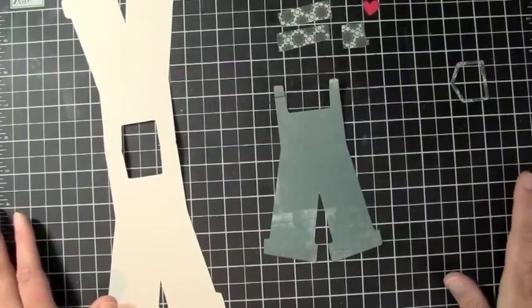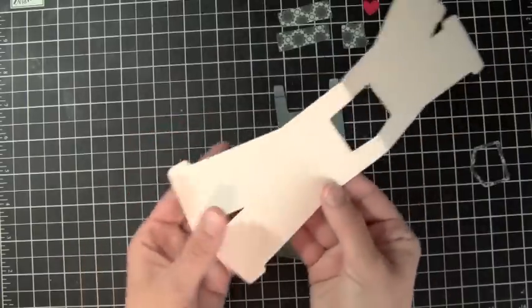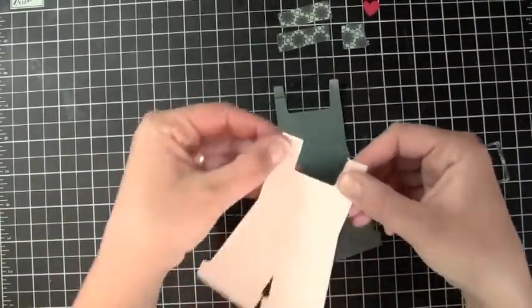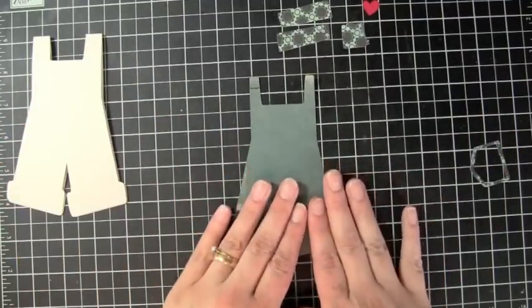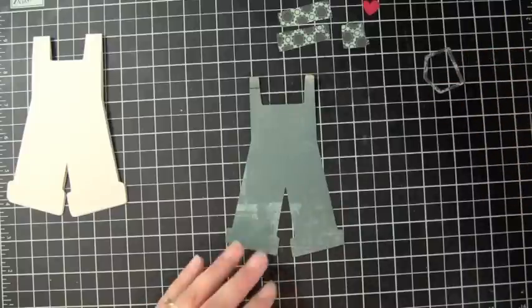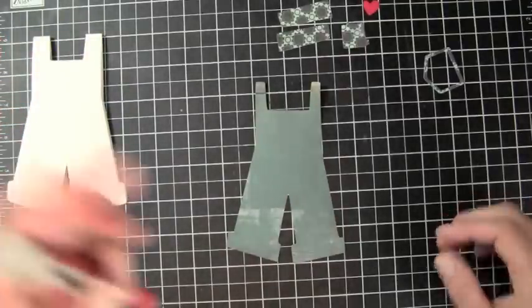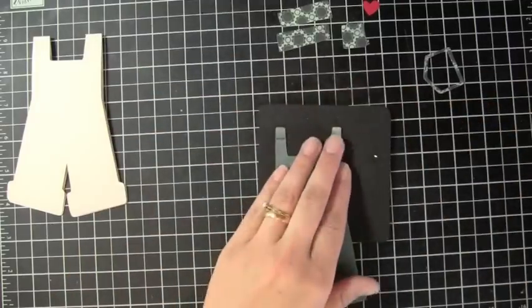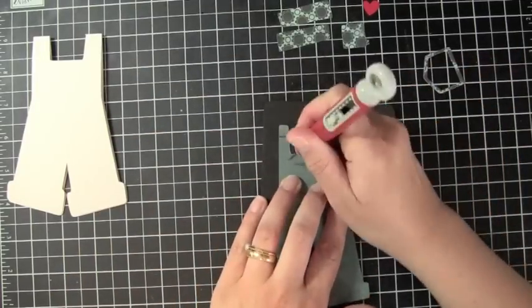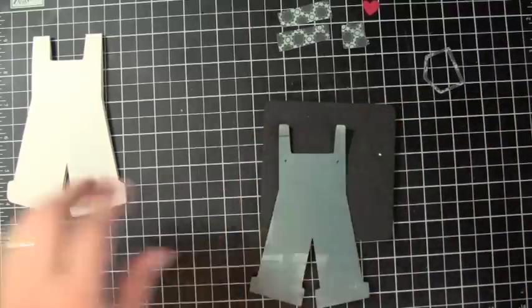I have all of my elements cut out for my card. This is the overalls that I showed you how we welded together — I went ahead and already folded those and created my little crease line on the top. Before we attach anything to the base of our card, I want to put all of my elements together first. I'm going to get out my little paper piercer and use my mat to pierce the holes, because I'm going to use brads for the buttons, since I didn't cut those out with my original images.